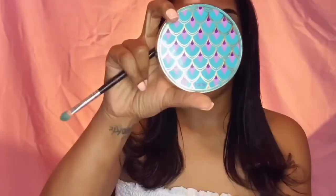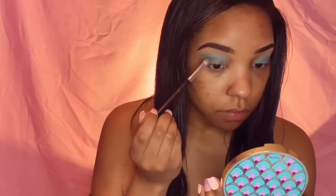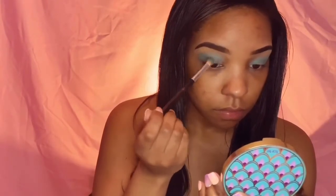I'm going to take my compact right here just to zoom up and make sure I am doing this look completely correctly. I really need to get a magnifying mirror but I have not gotten one yet.